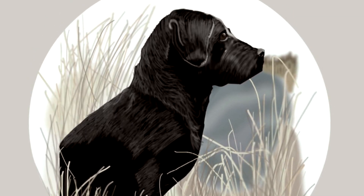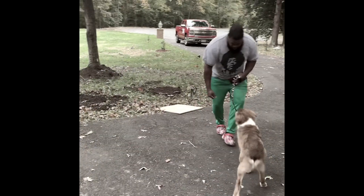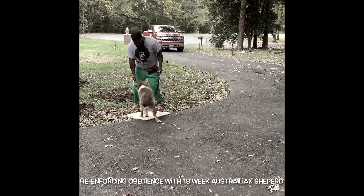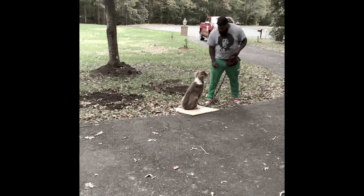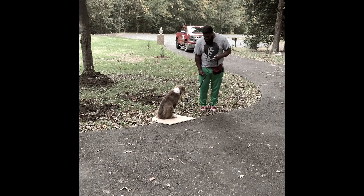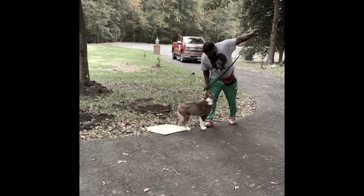Hey everyone, Jason from K2H2 Retrievers, back with week four of Dash, the 18-week-old Australian Shepherd puppy. In this video, you're going to see us working on reinforcing known obedience commands with Dash and trying to really add in another layer of distractions, which is distance from Dad along with duration.